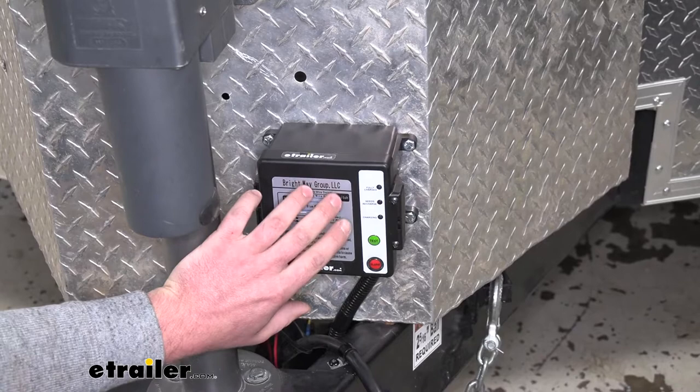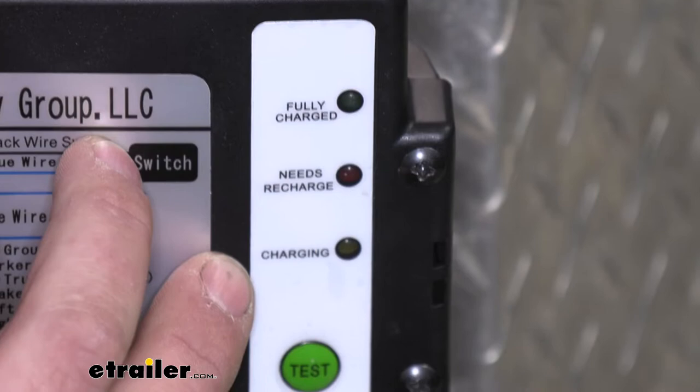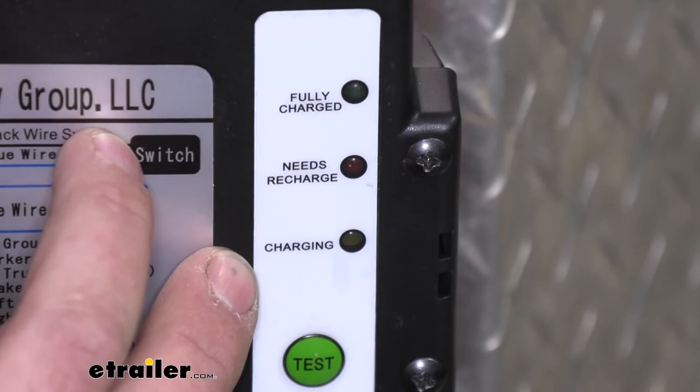So it's something you really want to pay attention to when you're hooking all this up. A quick way to tell if you did accidentally hook it up to an alternative power source is that even when we are disconnected from our truck, the charging light would always be on.